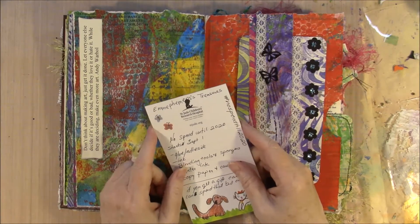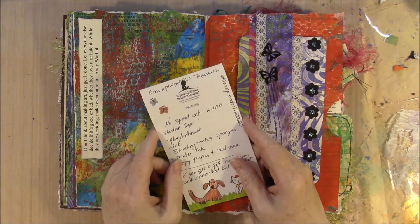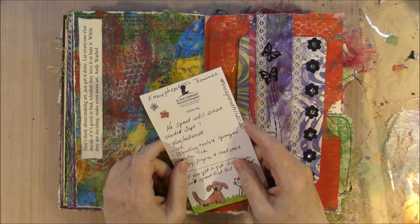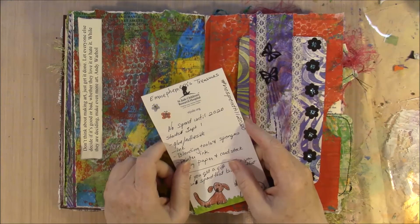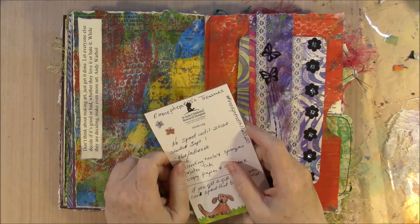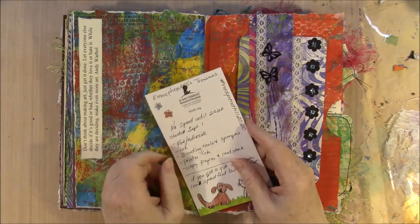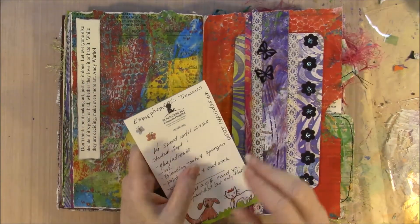Lisa has been following Em Ephemera's channel and the No Spend 2020 challenge. It's a four-month challenge. When I did the 100 Days Challenge I said I wasn't going to do any more long challenges, but we all know I have too much stuff, so I am going to commit to the No Spending 2020 challenge, which started September 1st. I'm a little late with the video, but I have not spent anything.